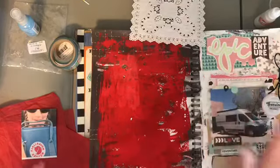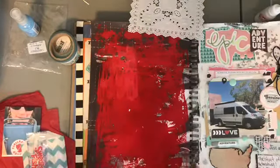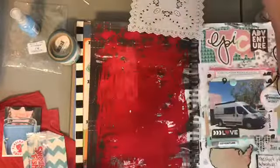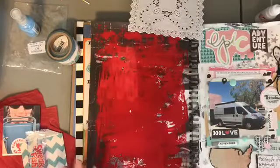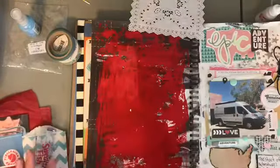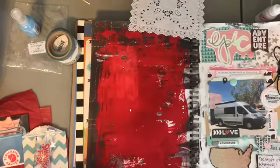This smash book I'm working in - last video I did the van on this page, so I decided to work on the opposite side. The only thing I've done so far was prep the page. I used some red kids paint to cover the background because I didn't like it, and there's some red in my photo so I wanted to bring that out.